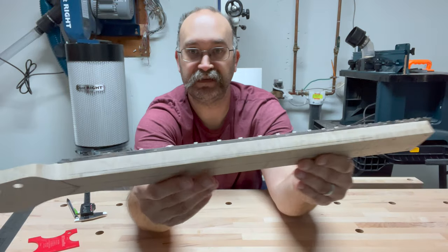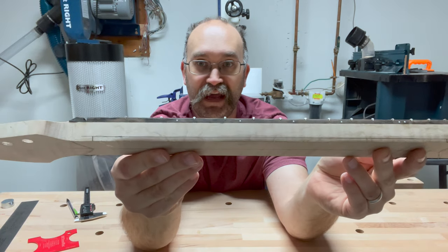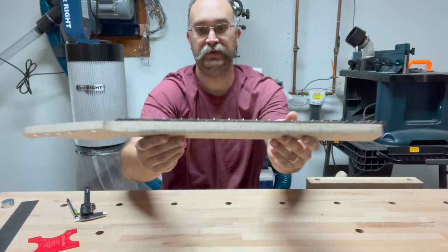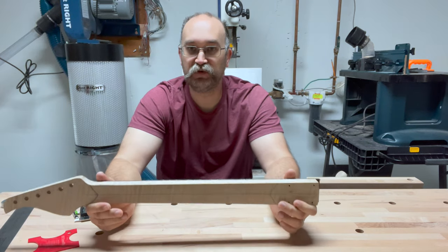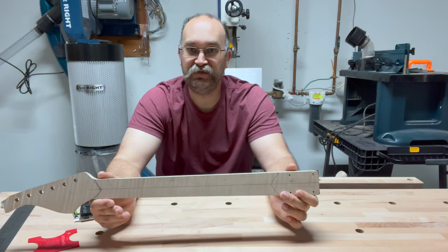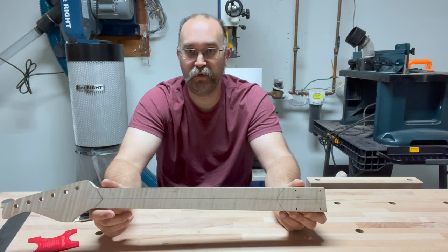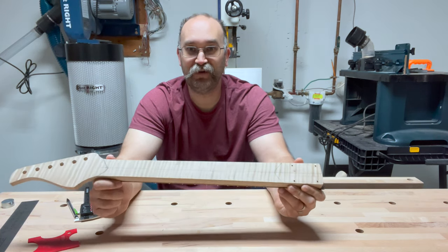I've finished marking up my neck. Two tenths of an inch might not seem like a lot, but if you think about having to do this by hand with a rasp, that is a significant number of strokes. So I'm going to try using my bandsaw to get fairly close. The point is not to hit the line perfectly, but if I can remove a little bit of that material, it'll just make things easier down the line.